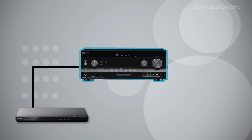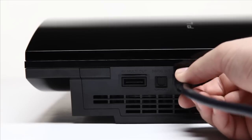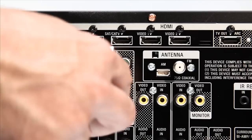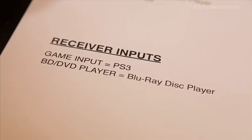Now we are going to take the signal out of the PlayStation and into the receiver. We're going to use Game as the input. As you plug your products in, you should make a note of where you are plugging them in. You will need this information later.